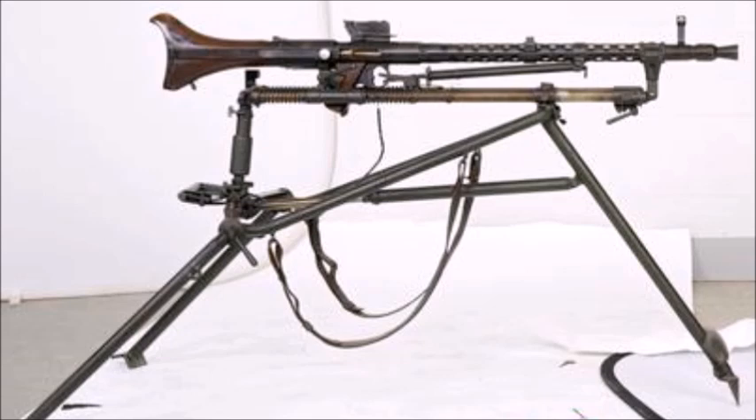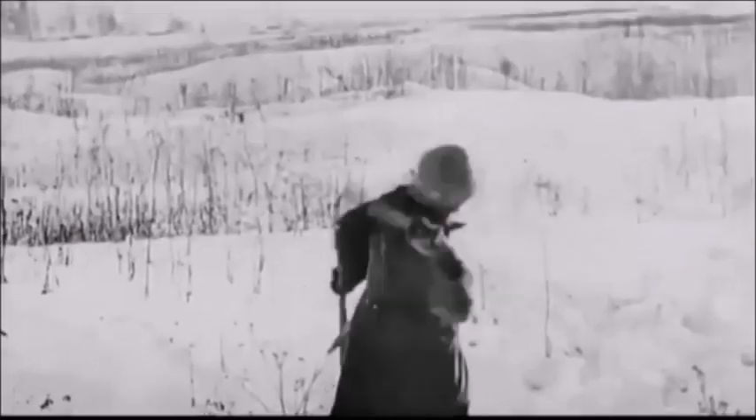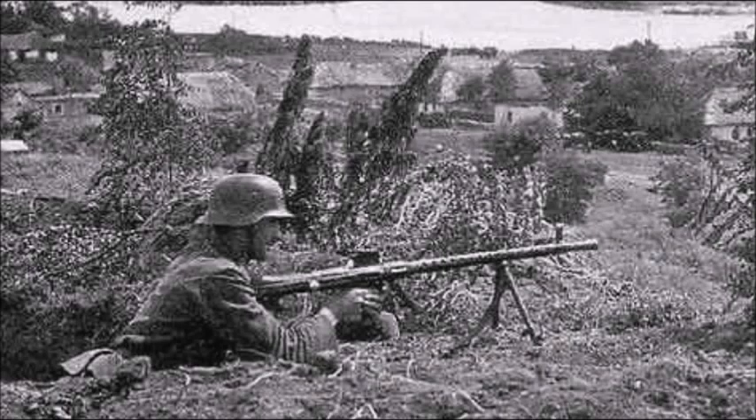After the German annexation of Austria in 1938, this weapon was still being manufactured by the Germans. The weapon was much lighter than the standard German light machine guns of World War II like the MG34 or MG42. This weapon weighed just 7.7 kilograms or 16 pounds, versus the MG34 which weighed 26 pounds, or the MG42 which weighed 26 to 28 pounds fully loaded.